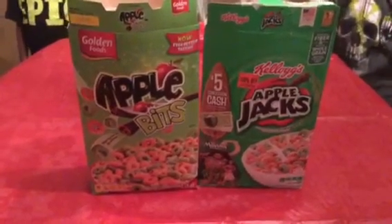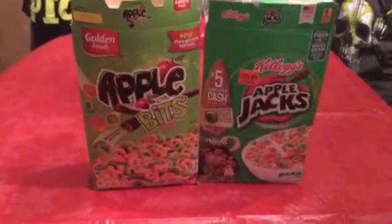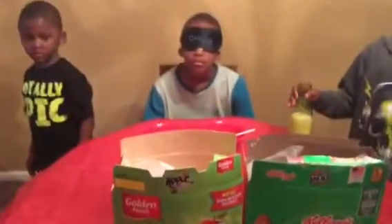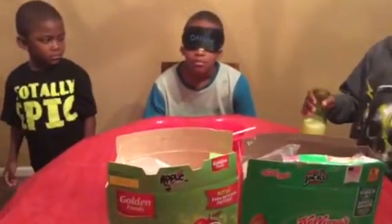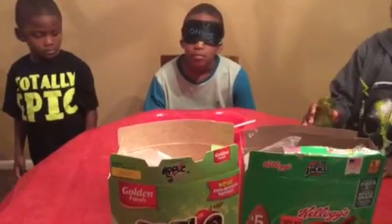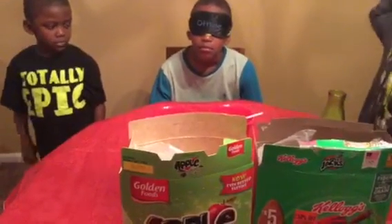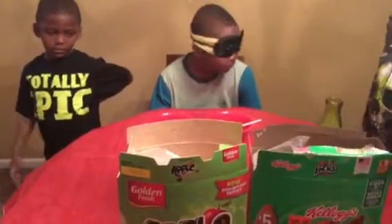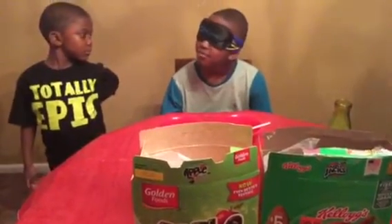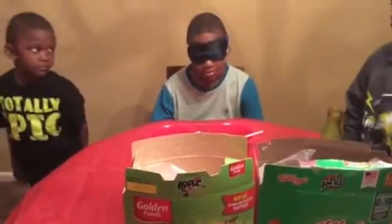We're going to see if my oldest son can tell which one tastes the best. I already tried the offline sleeping mask on him and he could still see below it, so I went ahead and tied a bandana tightly around his head with his eyes closed, and then put the sleeping mask over that just to safeguard.